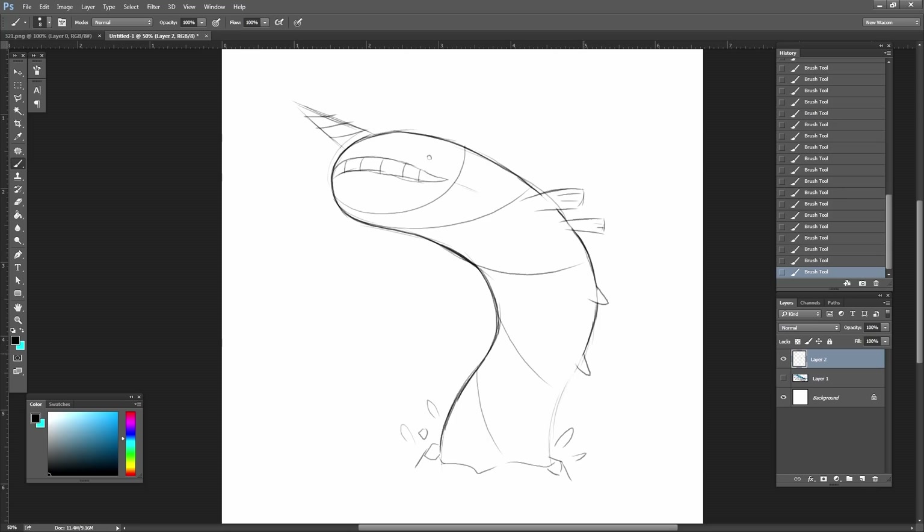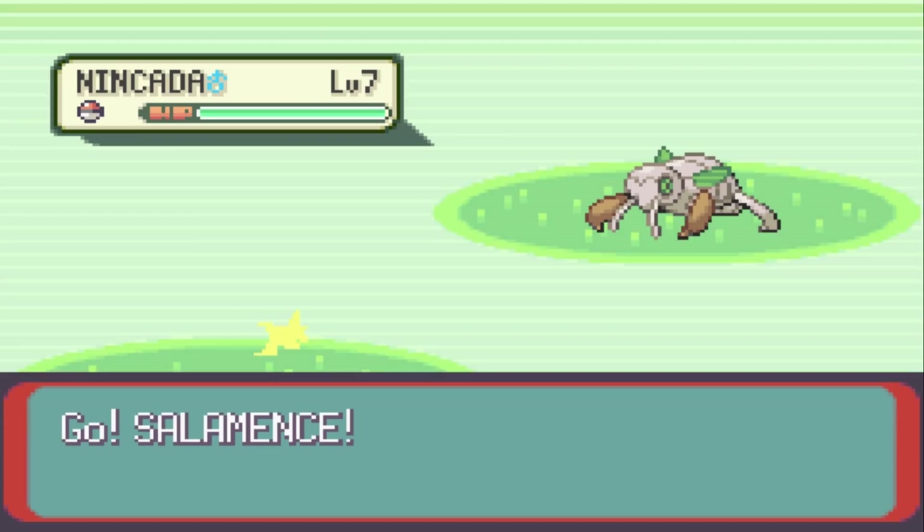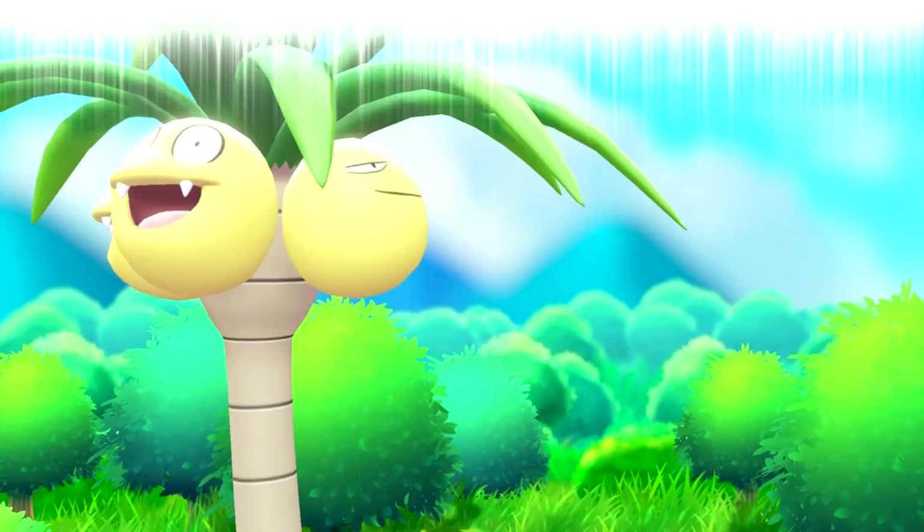As you may or may not know, I'm going to be type swapping Pokémon and then drawing my new creations, but doing it in a way that makes way more sense than the average type swaps you've seen. Instead of swapping Pokémon into random types that obliterate the entire design, I'm going to design these type swapped Pokémon as if they were also regional variants.